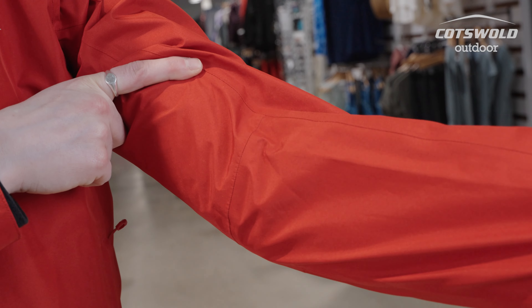We have a waterproof full-length zip — this is a YKK AquaGuard zip. There are also articulated sleeves for freedom of movement.